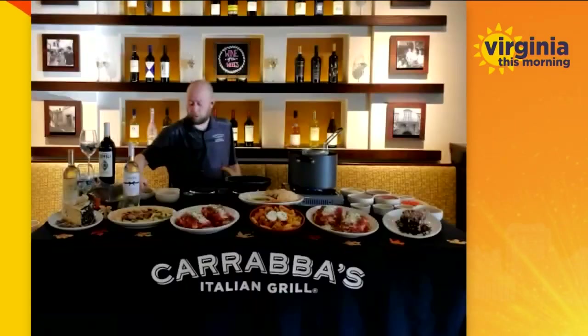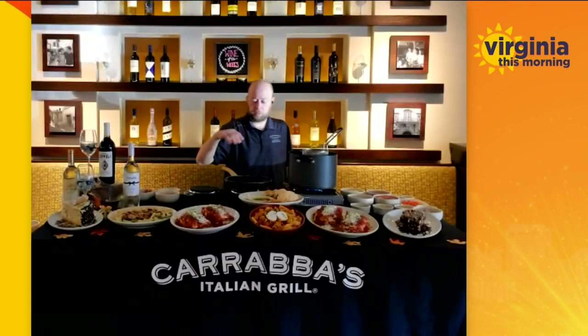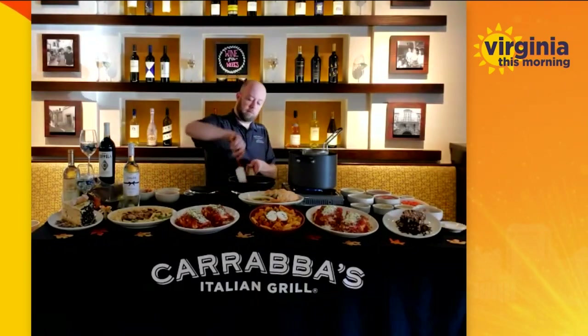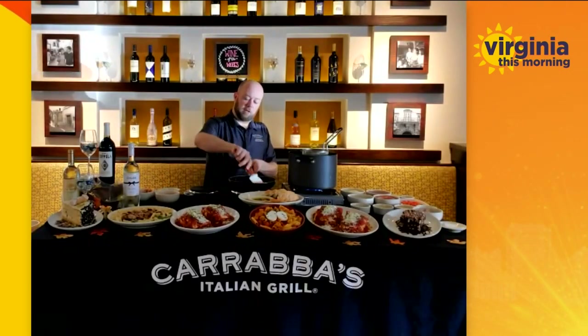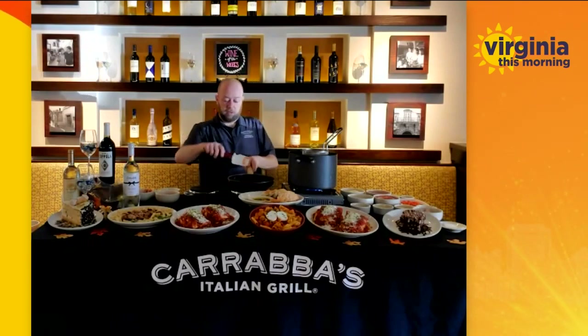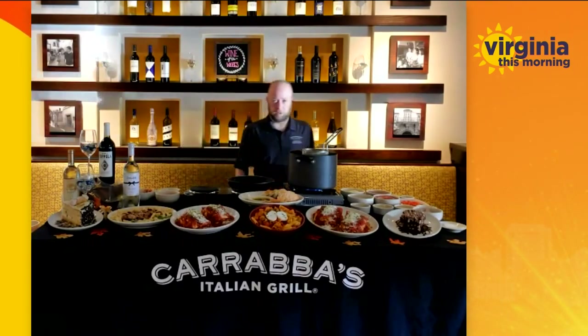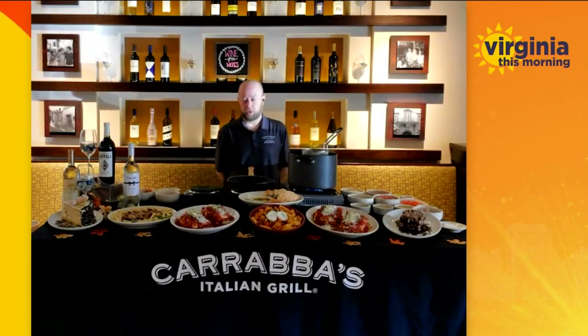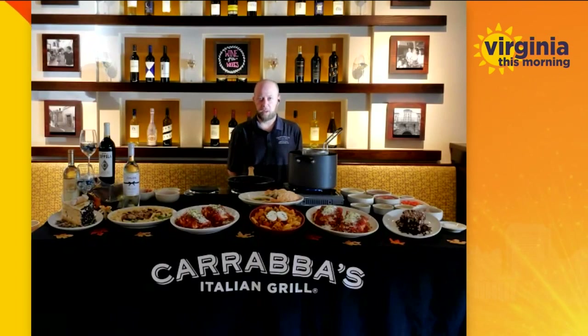And what kind of sauce are we working with there? So this is our Pomodoro sauce — it's blended tomatoes and whatnot. It's just a very light sauce. It's our house sauce that we use in pretty much all of our red sauces, or we use it to modify other sauces.